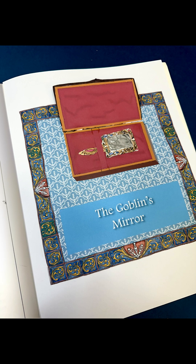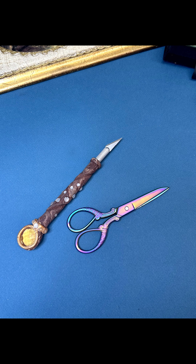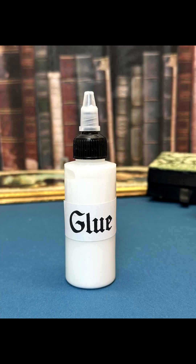Hi, today we're going to make the goblin's mirror from chapter one of the Snow Queen. Here's what you need: the PDF that you downloaded, a craft knife or scissors, white glue, and a small piece of aluminum foil.